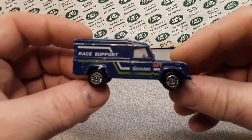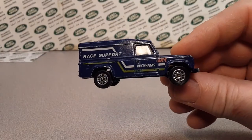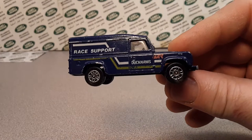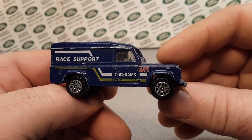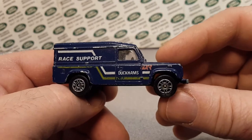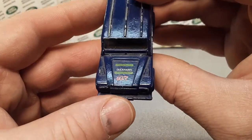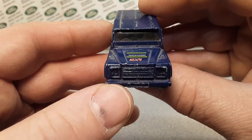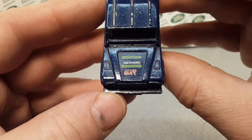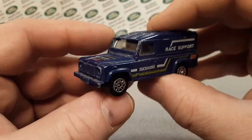Yes, check it out! Look at this beauty. Duckhams race support. Little Defender, obviously. Is that DXR on there? I believe so, yes.